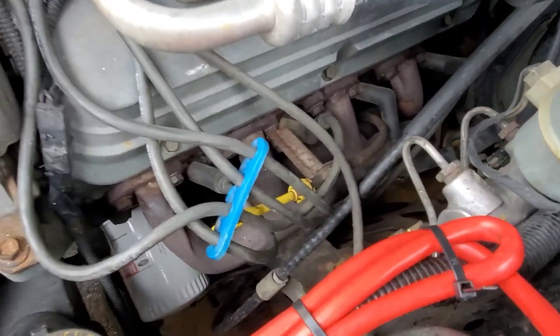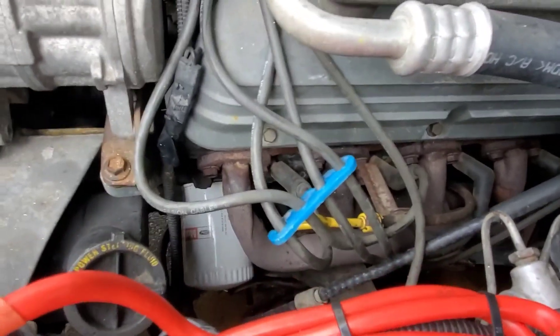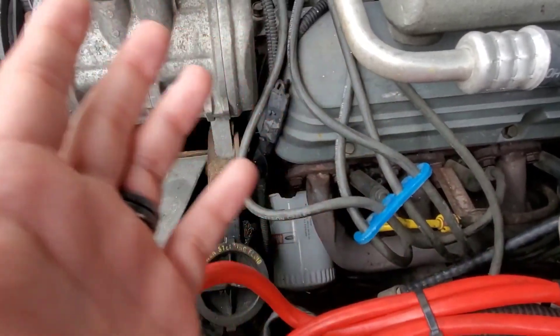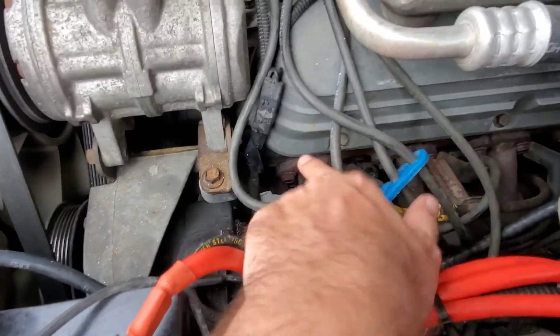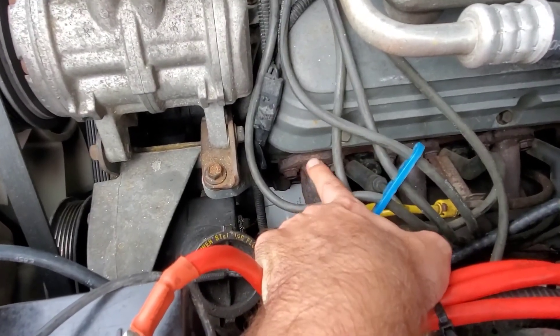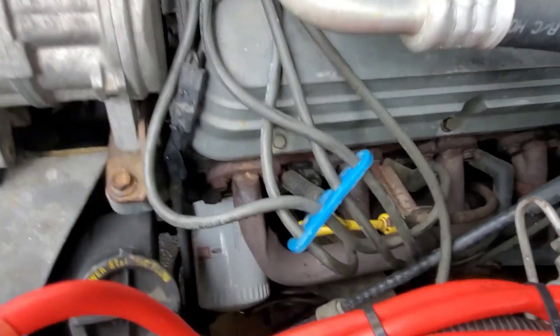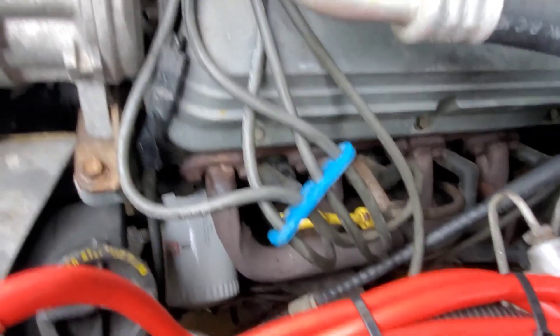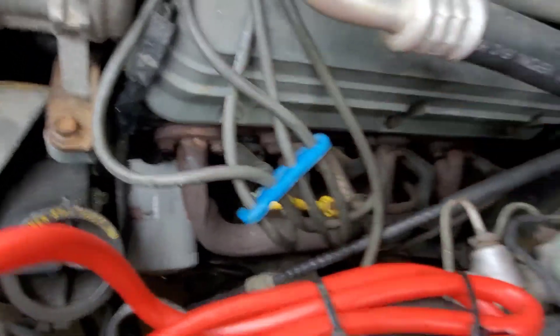We still have the stock manifolds, so I just had the wife sit here and run it. You take Dawn dish soap in a squirt bottle and start squirting — turns out my number one primary right here bubbled up, so that means you've got an exhaust leak.